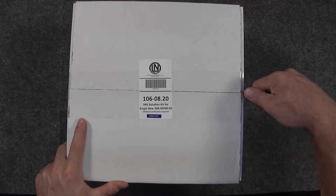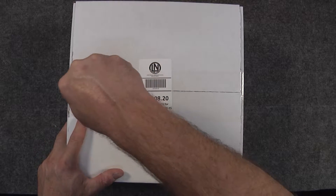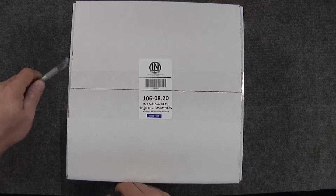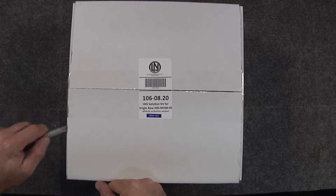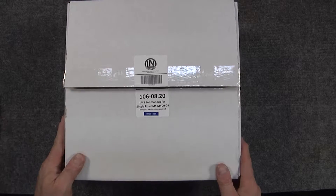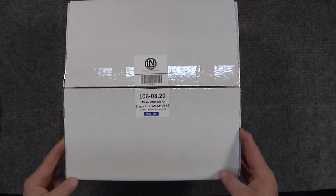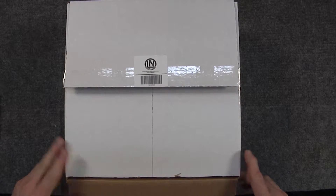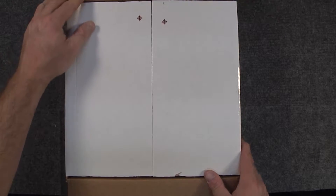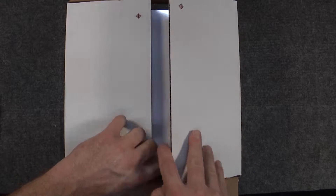We're going to begin unboxing now. While I'm doing this, I just want to remind you to review our videos that go along with this series — the pre-qualification of your vehicle and engine before the IMS retrofit kit is installed, and also all the videos on the toolkits and how those tools should be used and how the applications are.